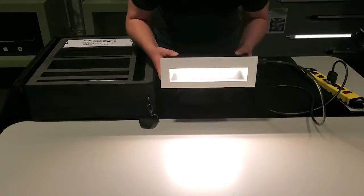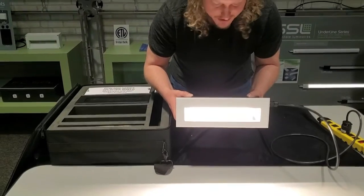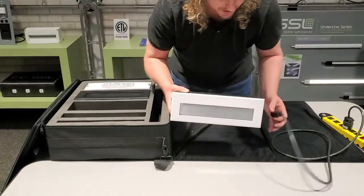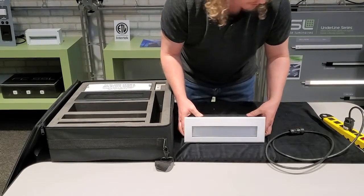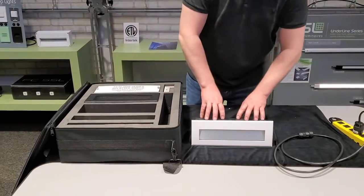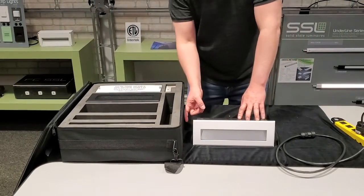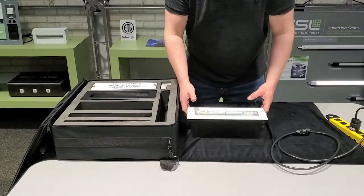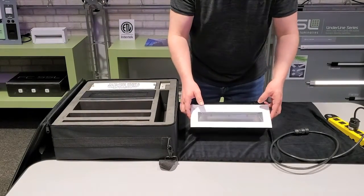All these fixtures are IP68 rated and tested. All the fixtures are supplied with five waterproof wire nut connections for all the connections inside the box and the back box. They can also be through-wired for multiple fixtures on a circuit.